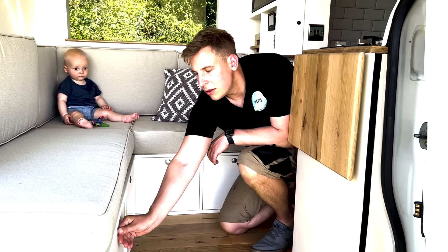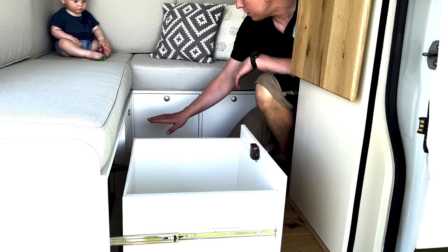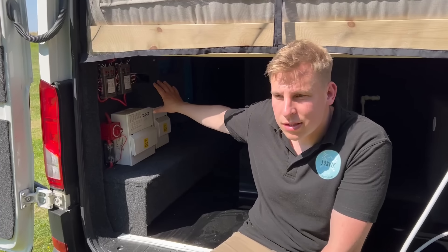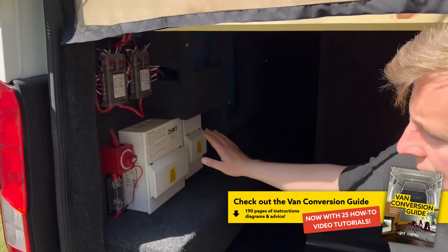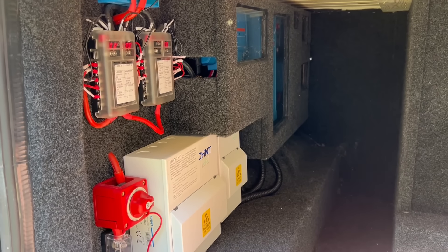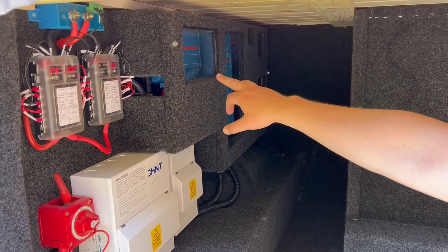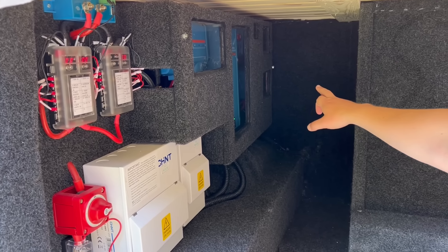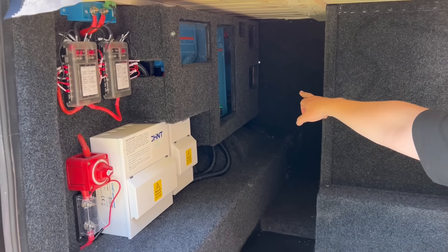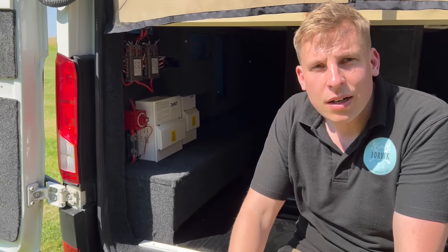It's really important to have a lot of storage, so we have these huge drawers — four of them. This is our electrical system and it's all Victron: we have a 300 amp hour lithium battery, the 230 electrics, Victron MultiPlus, a Victron Lynx, and Victron MPPT for the solar. This van has 400 watts of solar on the roof and an Orion battery-to-battery alternator charger.